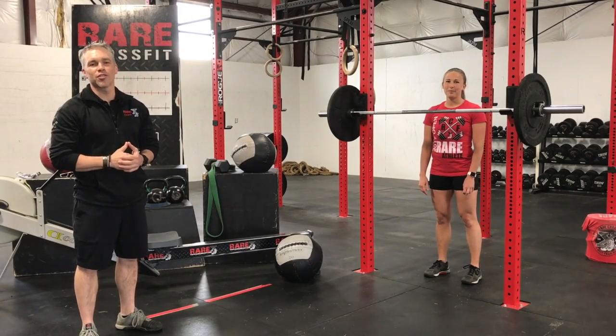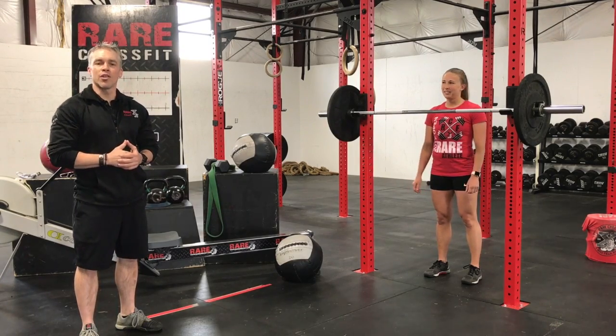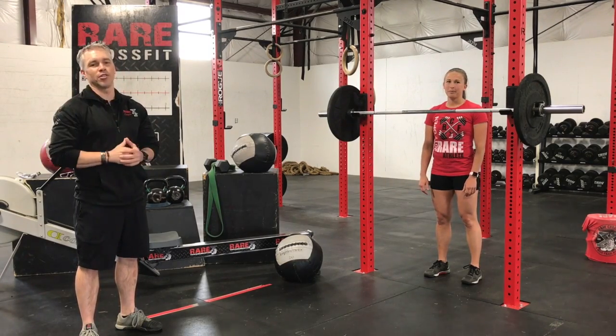Hey guys, Coach Adam coming to you from Rare CrossFit. We have Kelsey helping out. So we're going to demonstrate the front squat so everybody out there can have an amazing front squat.